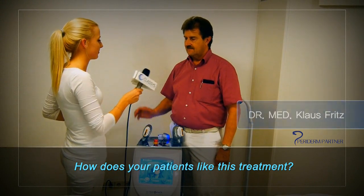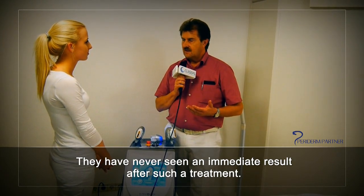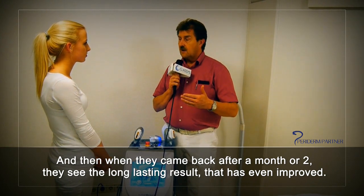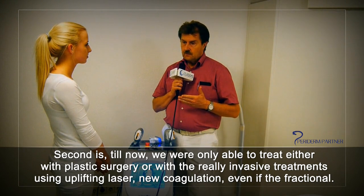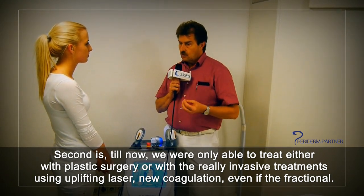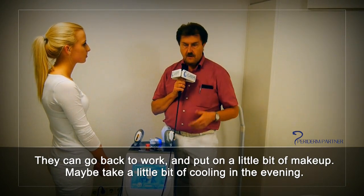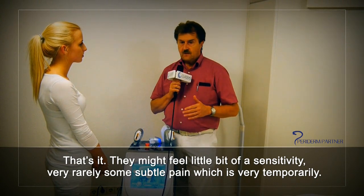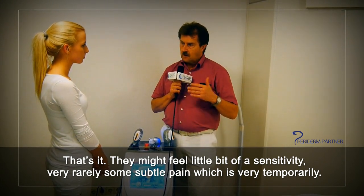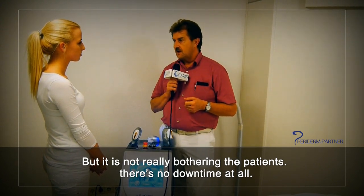How did your patients like the treatment? The patients were happy because they see an immediate result — they've never seen an immediate result after such a treatment. When they come back after a month or two, they see a long-lasting result that has even improved. Previously we could only treat with plastic surgery or really invasive ablative lasers that cause wounds and downtime. With this, there is no downtime. They can go back to work, put on a little makeup, maybe use some cooling in the evening. There may be a little sensitivity, very rarely some subtle and temporary pain, and some redness and swelling — but no real downtime.